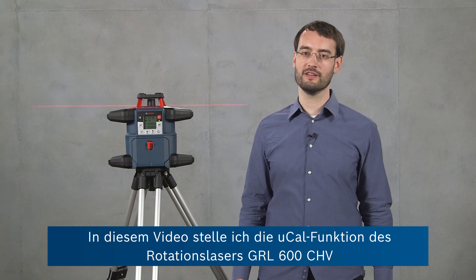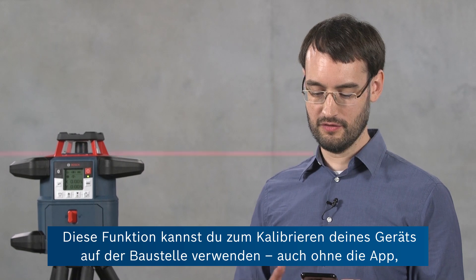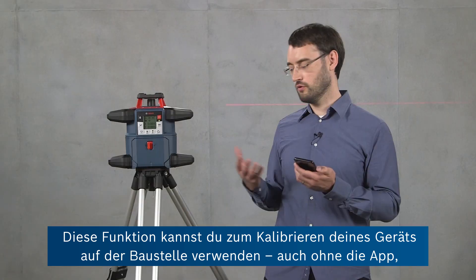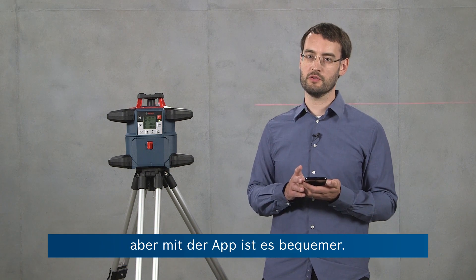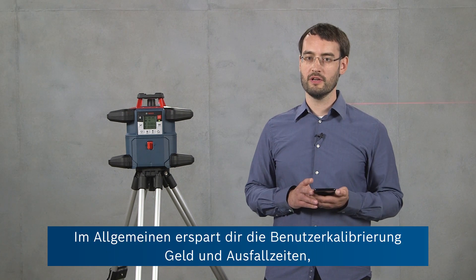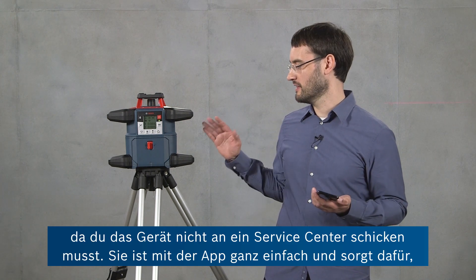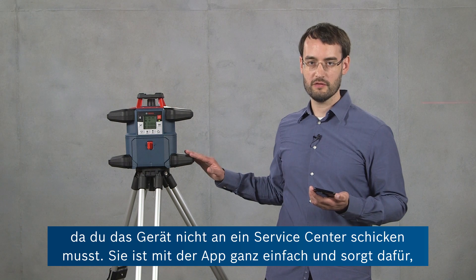Hi, I'm Ben from Bosch and in this video I'm going to present the UCAL feature of our GRL600CHV rotary laser level in conjunction with the Bosch Leveling Remote app. You can use this feature for calibrating your tool on the job site, also without the app, but with the app it's much more convenient. User calibration allows you to save money and downtime because you don't have to send the tool to a service center.